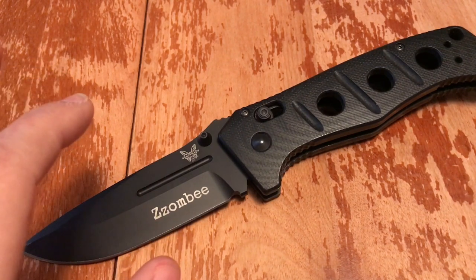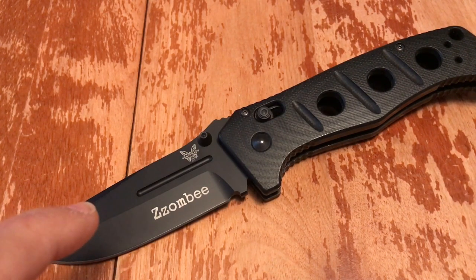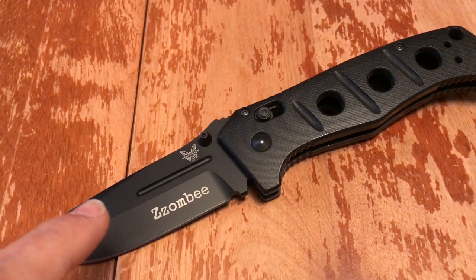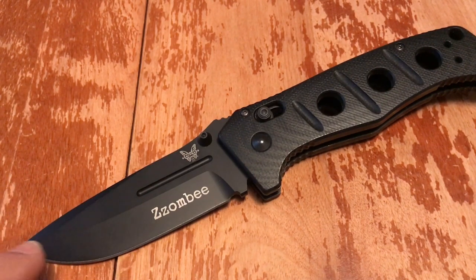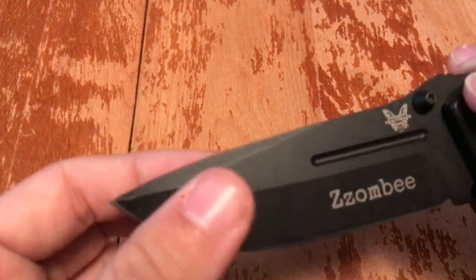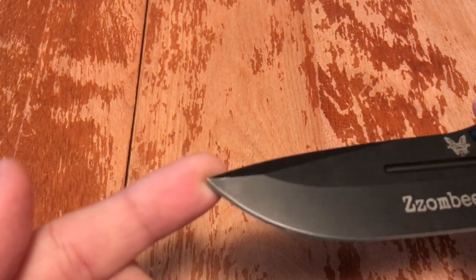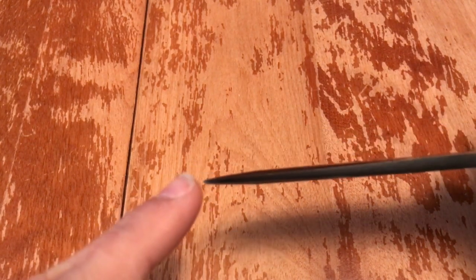I got this because I looked at my Spyderco Tenacious and thought I wanted something bigger. I got the Spyderco Resilience, then looked at that and wanted something stronger that I knew wouldn't break under more stressful use. The tip on this is thick — the way they ground it with the swedge, it's a broad tip. It's handled everything I've put it through.